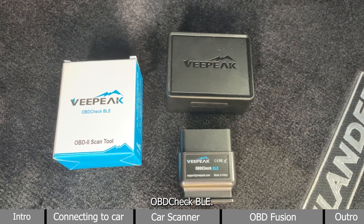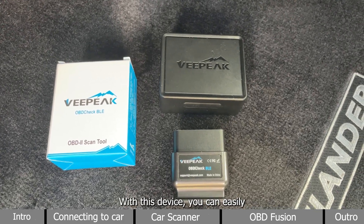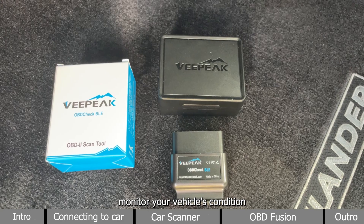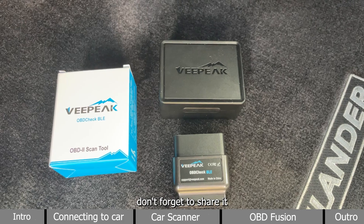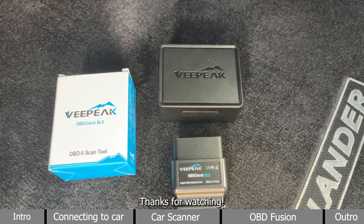That's how to use the vPeak OBDCheck BLE. With this device, you can easily monitor your vehicle's condition and keep it in the best shape. If you liked this video, don't forget to share it with your family and friends. Thanks for watching.